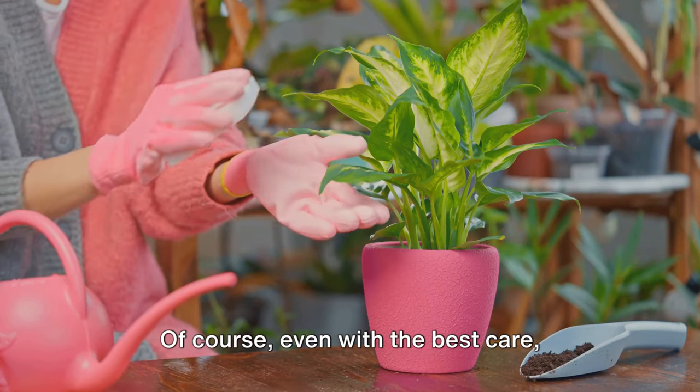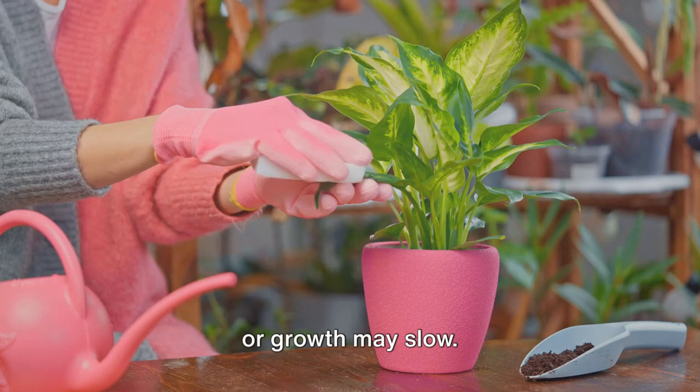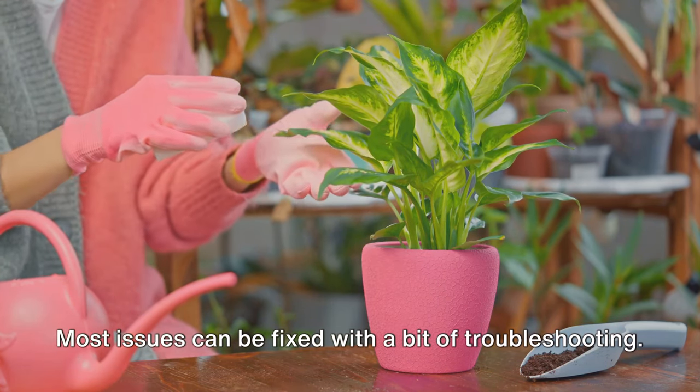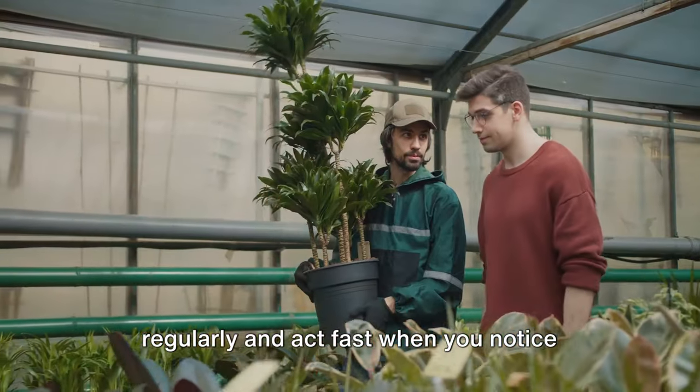Of course, even with the best care, sometimes things can go wrong. Leaves may turn yellow, pests may appear, or growth may slow. Don't panic — most issues can be fixed with a bit of troubleshooting. The key is to observe your plants regularly and act fast when you notice something off.